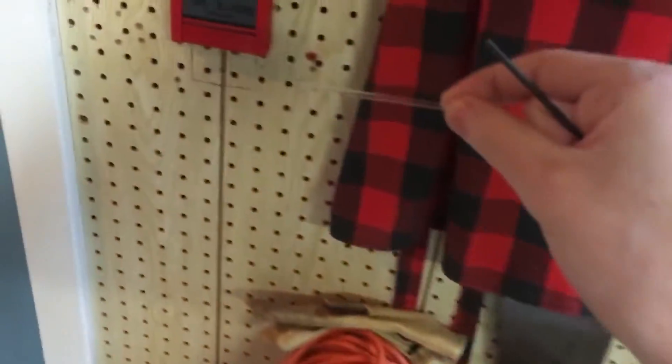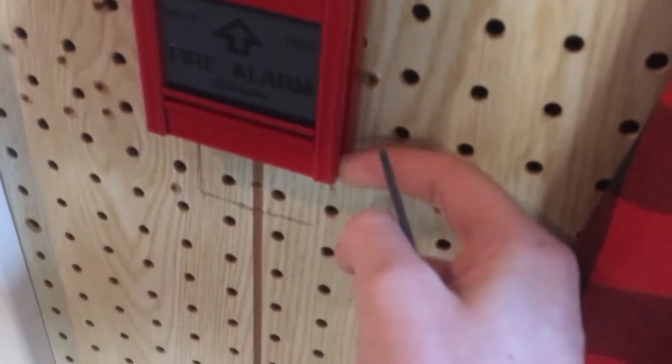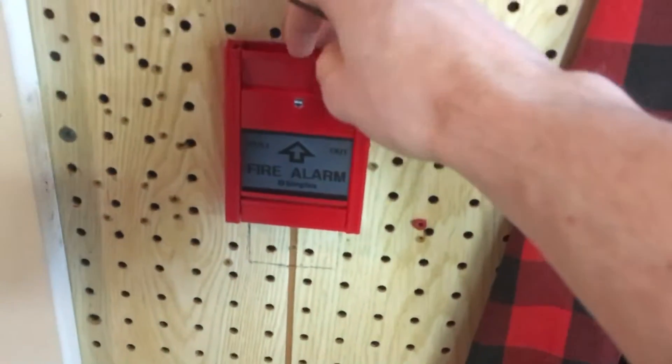And what I'm going to do is I'm going to put the rod in this pull station and then pull the arm in.